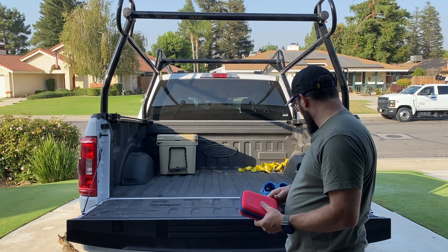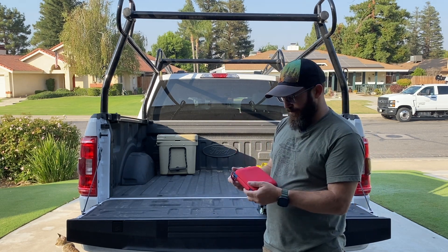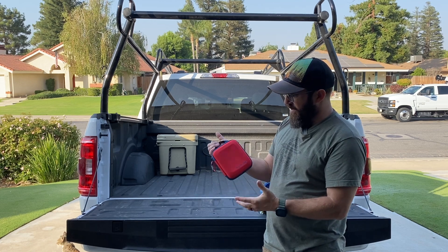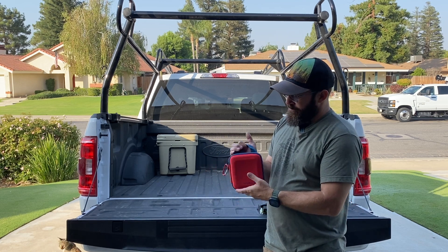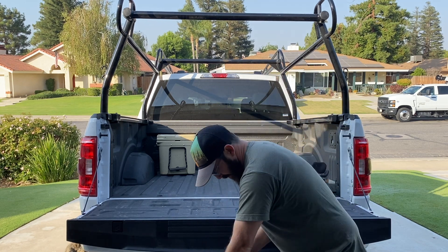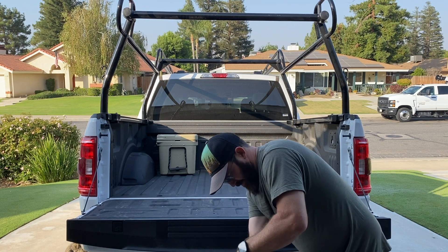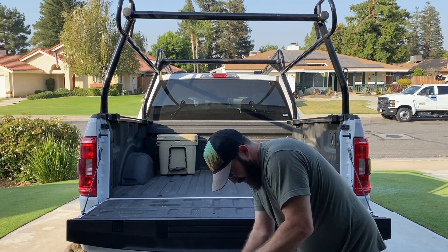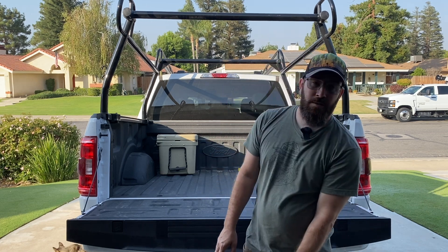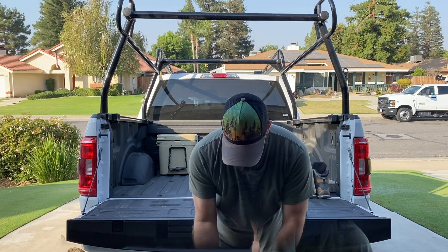The only other thing going in the main compartment is my first aid kit — this is just a Lifeline kit, I believe you can get it at Walmart. It'll do for an overnight in case anything happens. I'm going to stick that on top of my food, with the fuel canister on top of that. That's everything going in the main compartment.